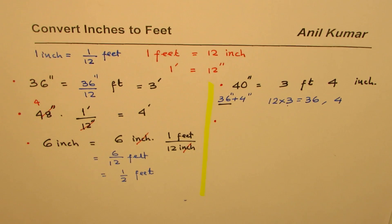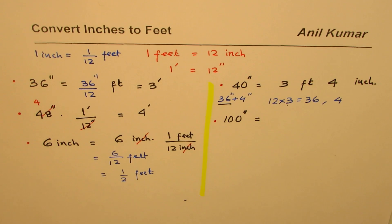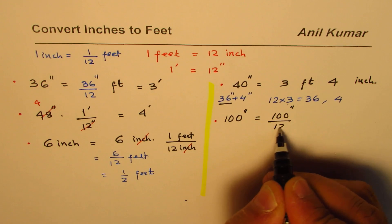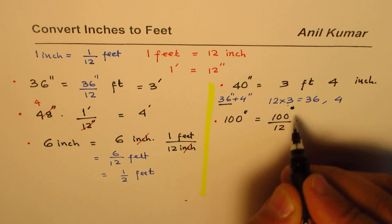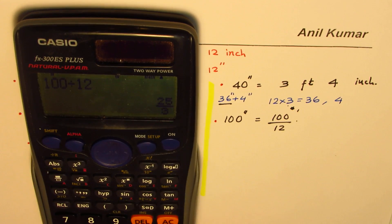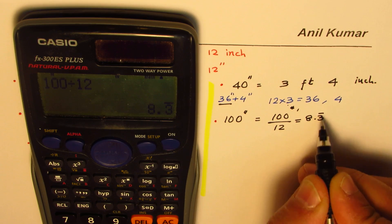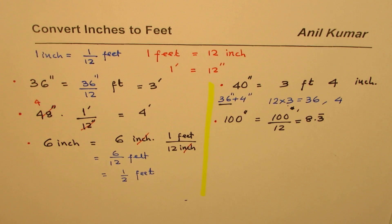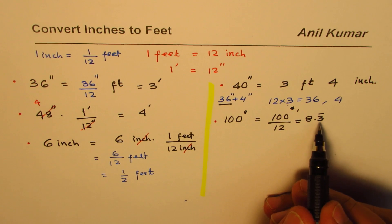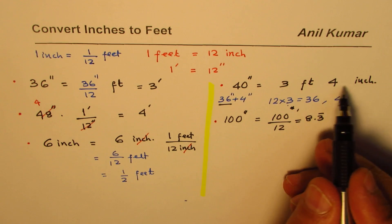Let's practice more. Let's take 100 inches and convert to feet. We do 100 divided by 12, which gives 25 over 3, or in decimals 8.3333 recurring. From past experience, 8 is the whole number of feet, and the 0.333 decimal part represents additional inches.